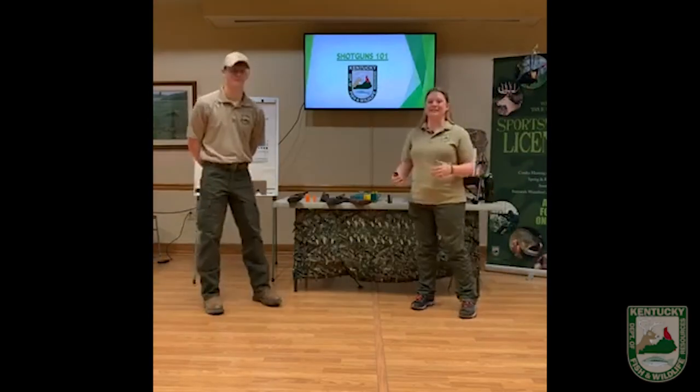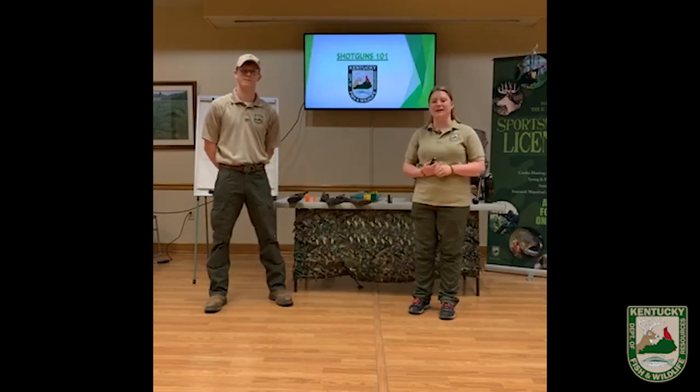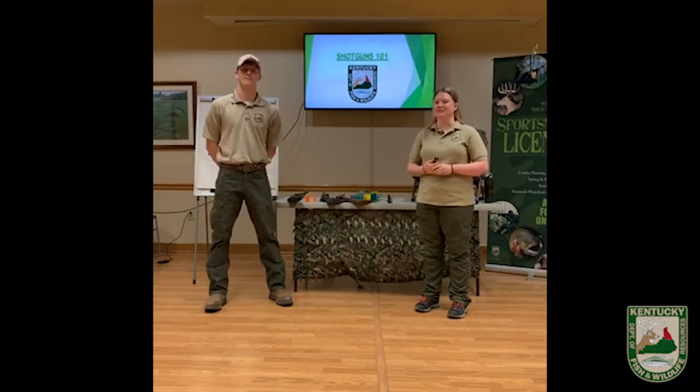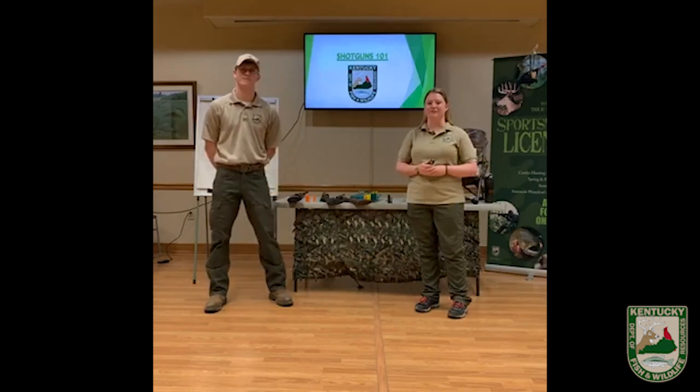All right, we're gonna go ahead and get started. Thanks everybody for meeting us here on this Monday morning. I'm Becky Wallen. I'm the field to fork coordinator for the Kentucky Department of Fish and Wildlife Resources, and this is Travis Smith. He's an aquatic education staff member here at Fish and Wildlife.